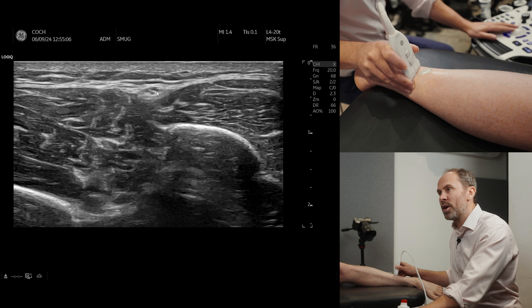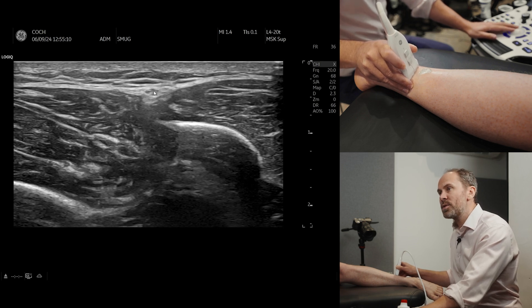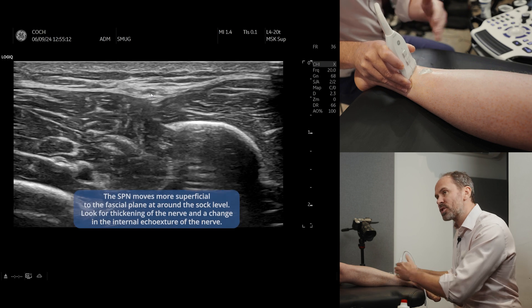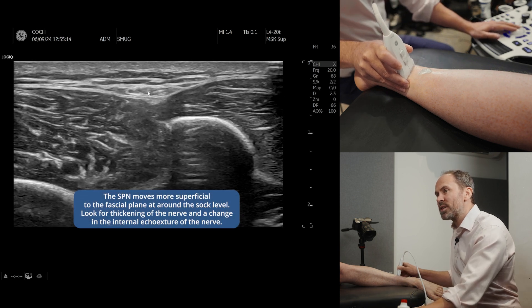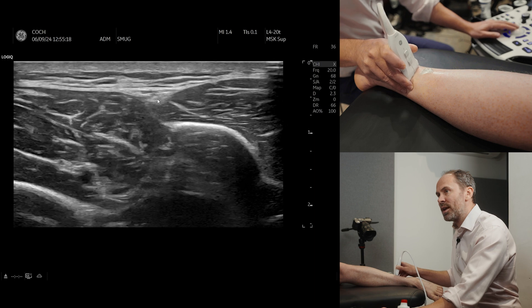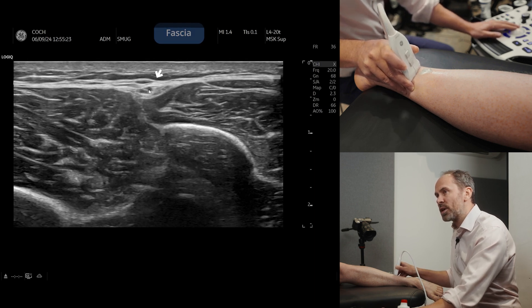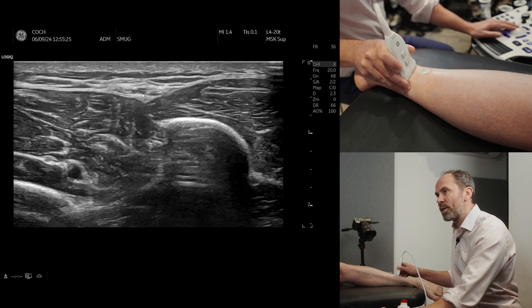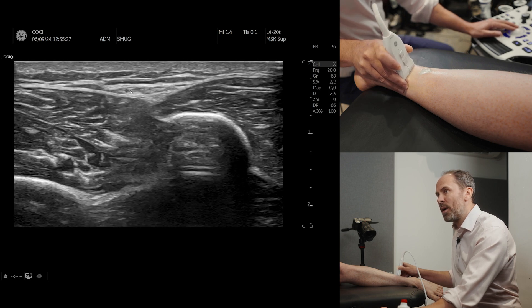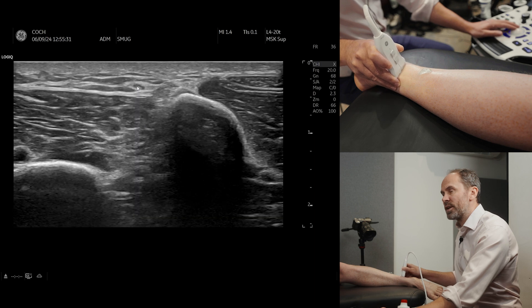So if we keep an eye on the nerve here — it's between the two musculatures — as we go down, and remember it's around the sock level, you'll be able to see this nerve go more superficial. As we go more proximally it is now underneath this fascial line, and as we go up it's now going through the fascial line, it's now above the fascial line, and you can see it in the subcutaneous tissue really nicely.